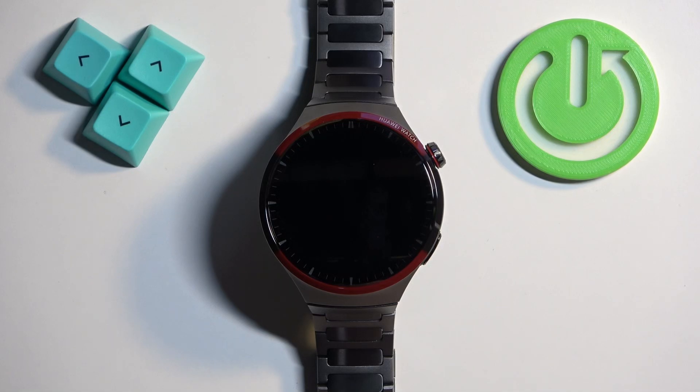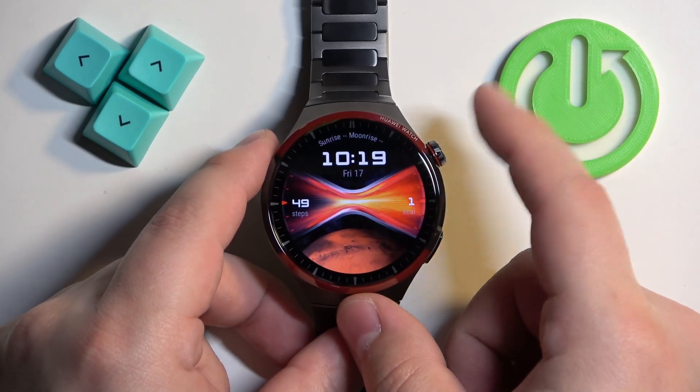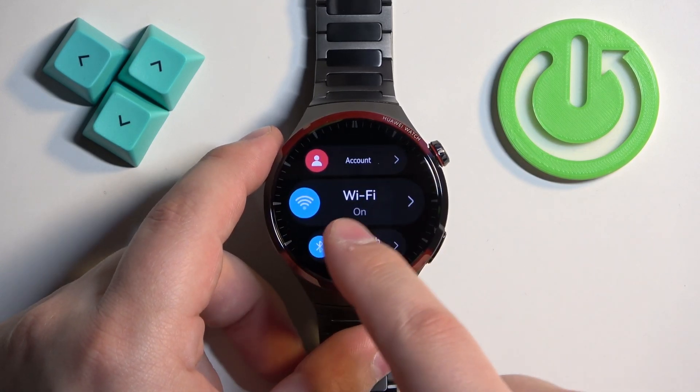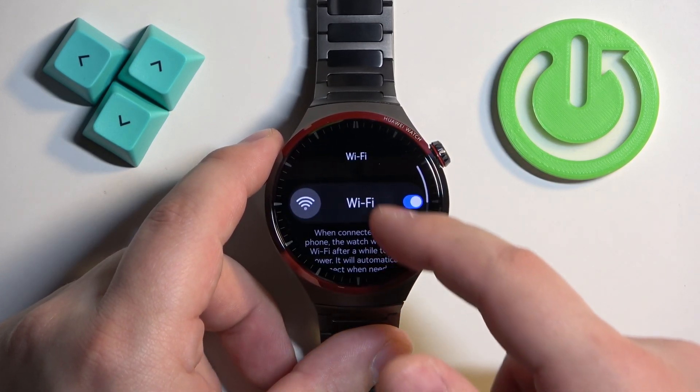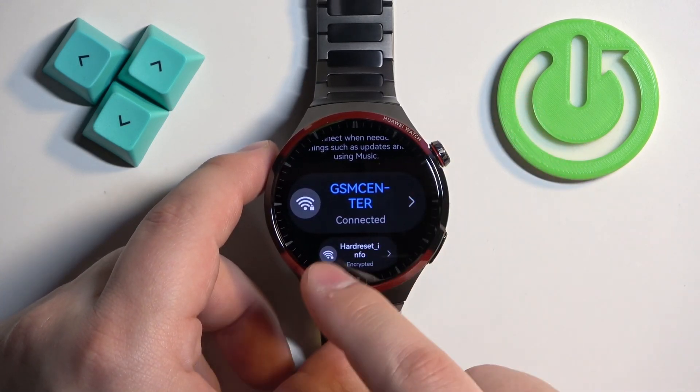Before we start, if you want to install applications on your watch, I recommend you connect your watch to the Wi-Fi network if you want to download applications. To do it, press the Crown button to wake up the screen, press it again to open the menu, then tap on Settings, select Wi-Fi, turn it on and then scroll down, find the list of networks, tap on one, enter the password and connect to it.